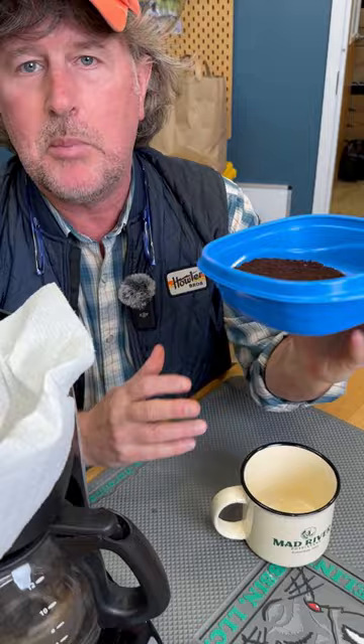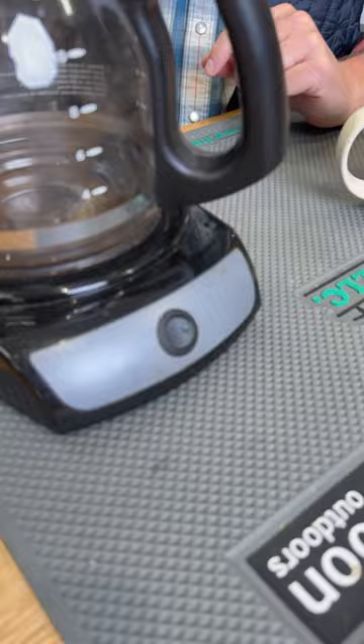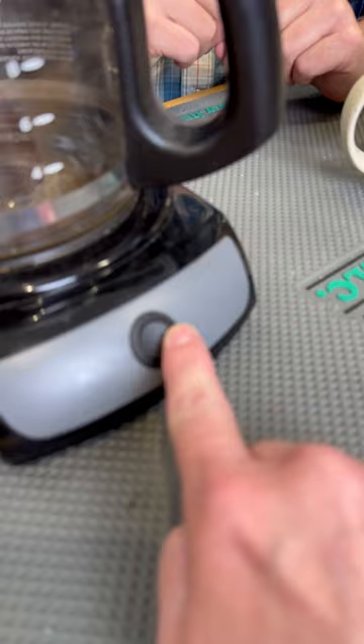The perfect amount of coffee, water, perfectly measured — and this is in the Mad River Outfitters Tumbler, available at madriveroutfitters.com. You simply pour this into the coffee maker, then you close the coffee maker, press the on button, and then you wait.